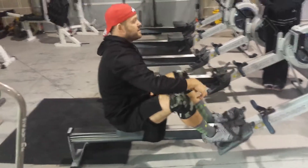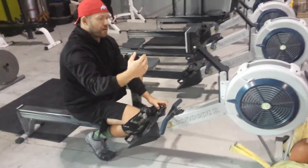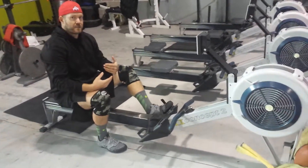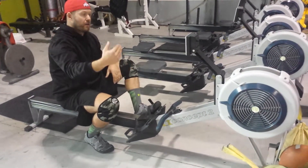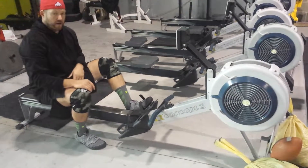For damper settings, most of the time it's going to be between four and five. Depending on your strength, you could push it up to seven or eight. It's based on your own intensity — each person is a little individualized. If you're a strong rower you'll be on the higher end; a weaker rower will be on the lower end, around three to four.